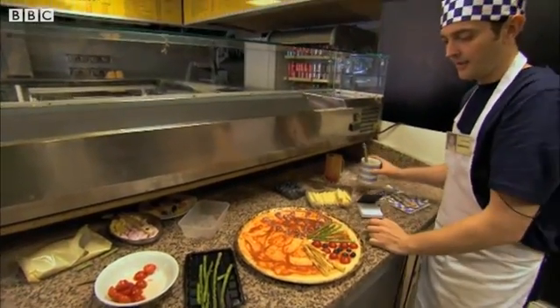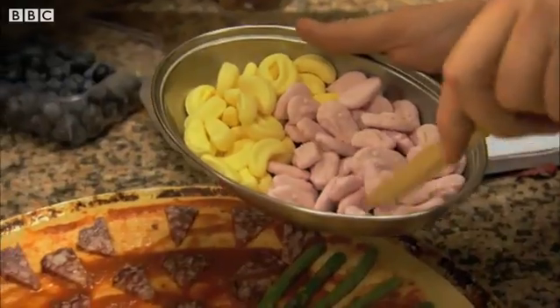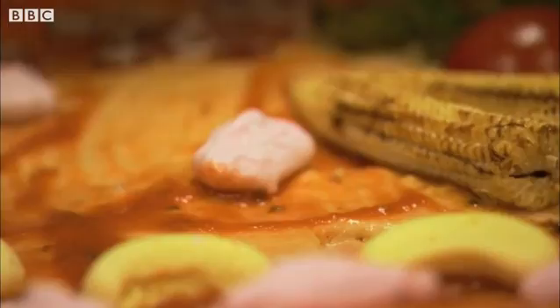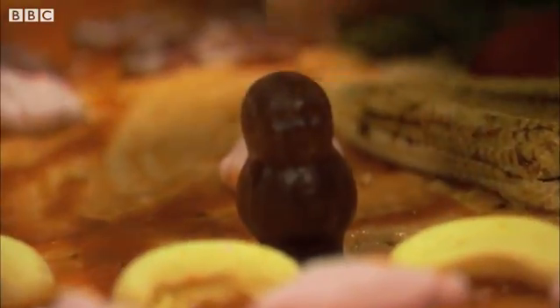What's he going to put on next? You've come to expect the unexpected from this young man. I didn't expect that though. He's either a madman or a genius.